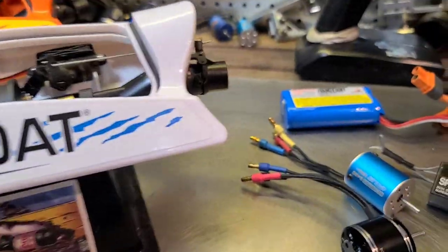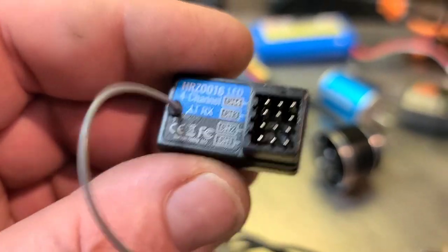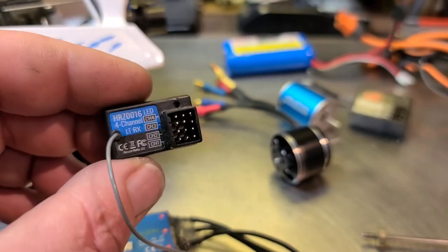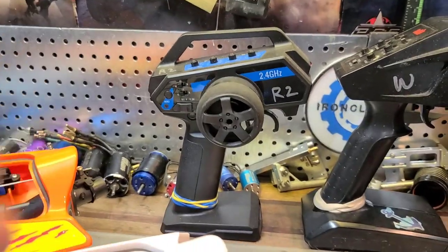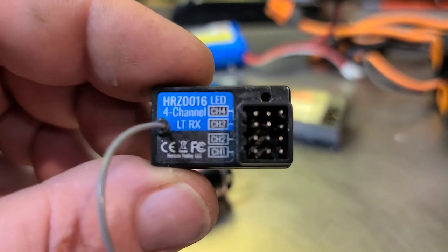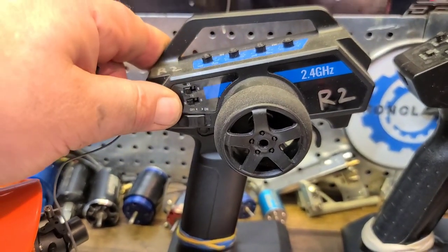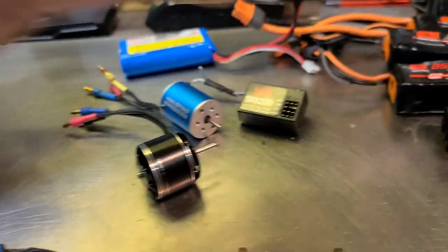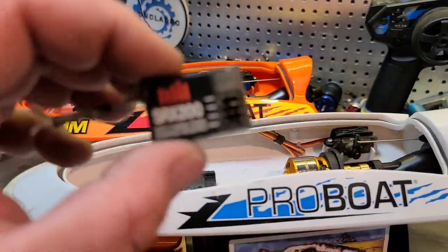If you're going to use the stock remote, it comes with a 2-in-1 RX-TX. You can't use that with this setup, so you just have to put it off to the side. This is the Recoil 2 receiver — Horizon does not sell this alone. If you have a Recoil 2 or HRZ0016 receiver laying around, you can use the stock remote and you'll have the self-righting feature with this ESC and receiver. I think I'm going to go the SRX200 route with my STX2. I've got a bunch of these remotes — I use them for all my small projects. For this little boat, it should be good.